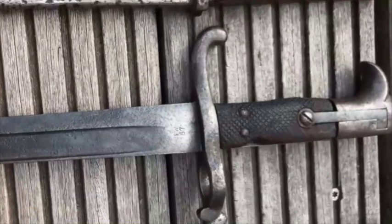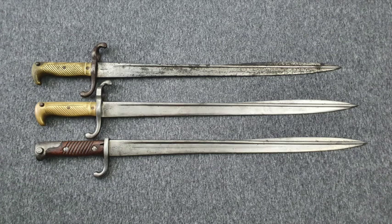Hi guys, Vincent here and this is the Artillery Bayonet 7198. Welcome back to the third and last video about this family of bayonets. Let's talk about how an old blade design that fought in the Prussian Wars of the 1860s and 1870s found its way into the Great War.